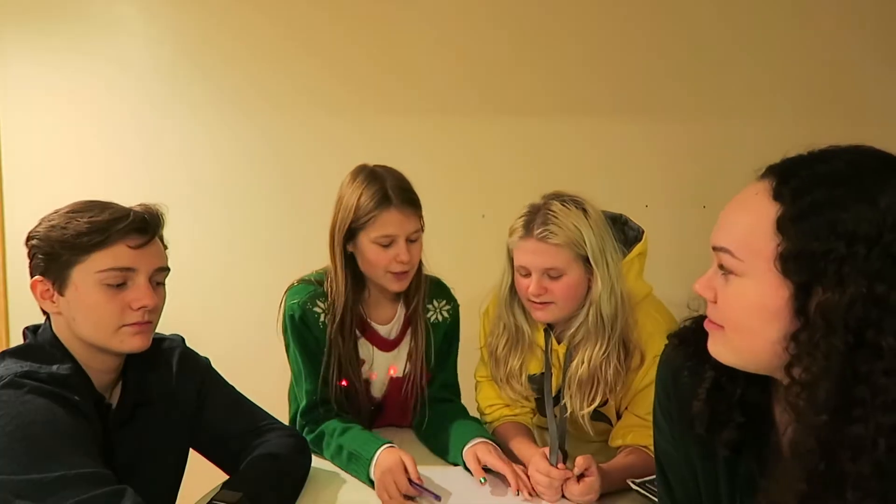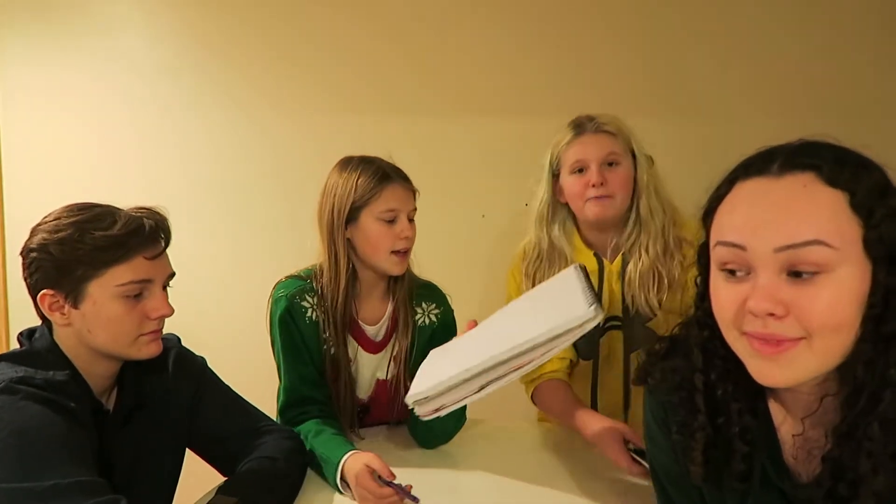Hey guys. Hey y'all. Hi. So today we're doing the Not My Arms Challenge, and we're going to be drawing with these pens. I have multiple — they're shell pens.